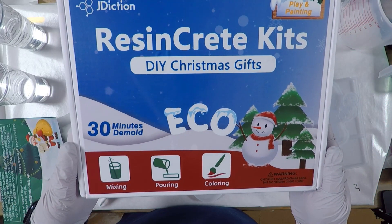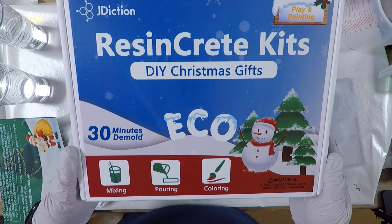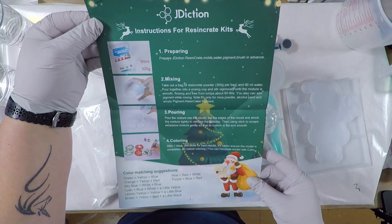Hi everyone, Elisa with Jotts Designs. In this video I'm going to use the J-Diction Resincrete Christmas kit. It comes with directions on mixing and other information.